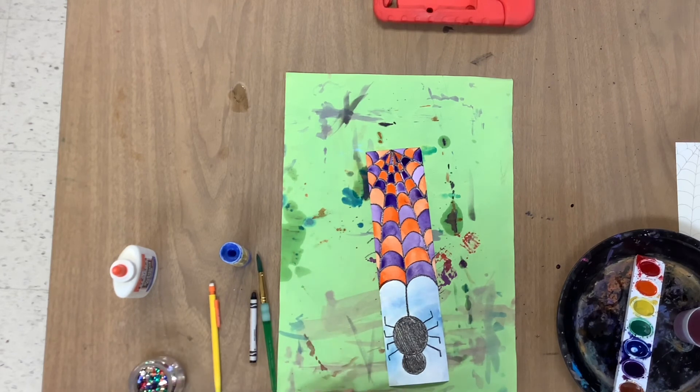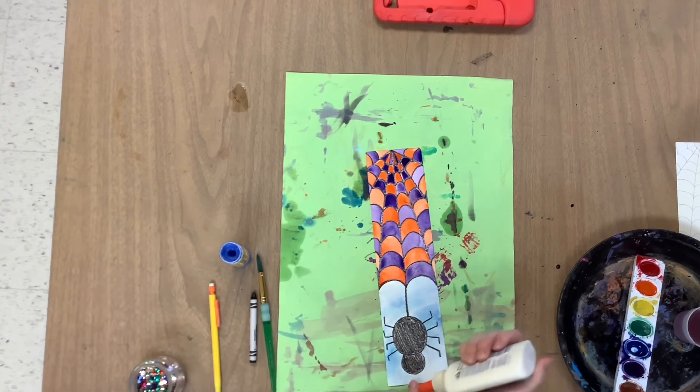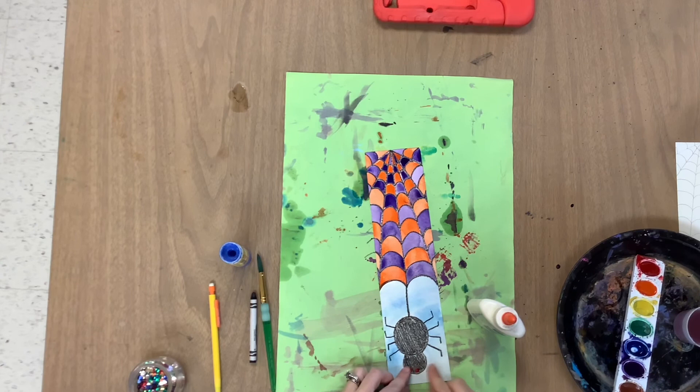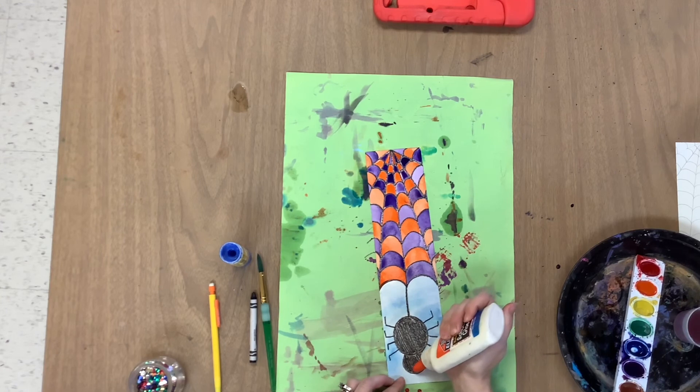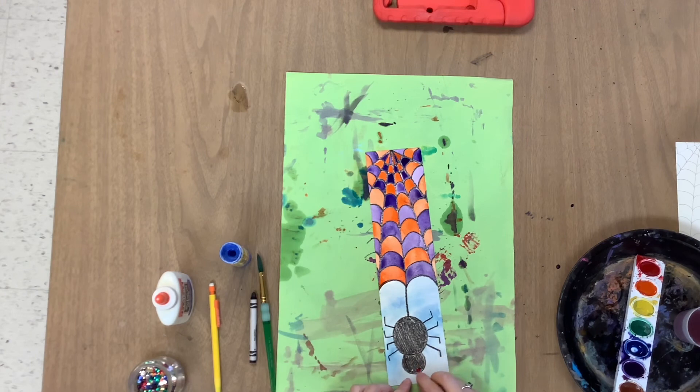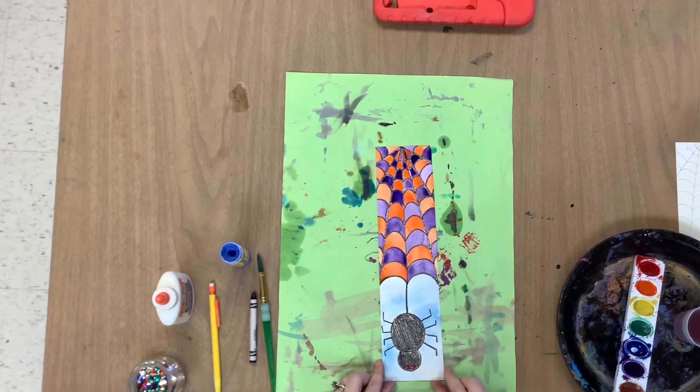We have to use some liquid glue for this — just a dot, not a lot. I'm going to decide where I want to put my eyes, far apart or close together. I think I like them close together. So I'm going to add two very, very teeny tiny dots of glue — barely squeezing the glue out. Then very carefully, I'm going to press the sequins into the glue. And there you have it.